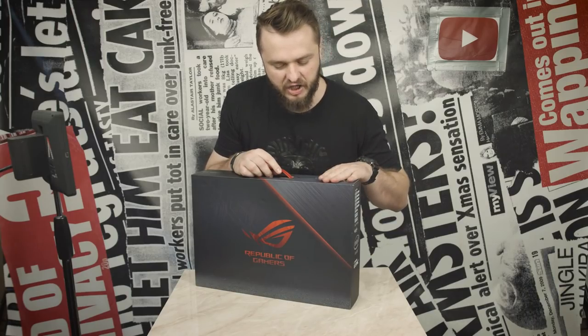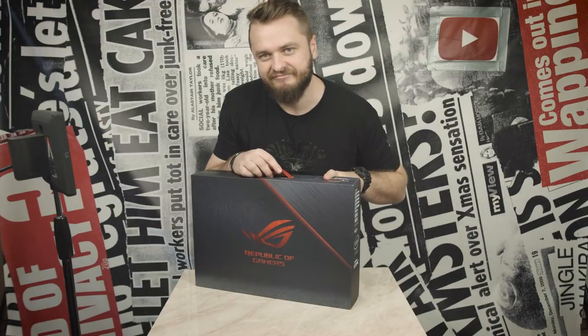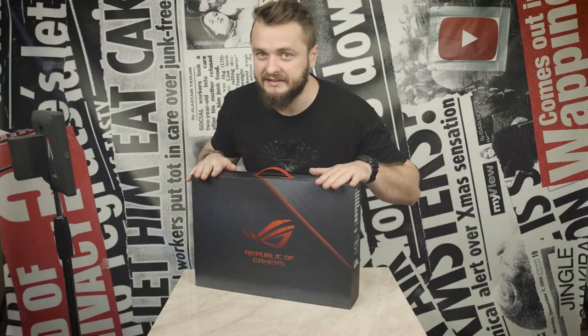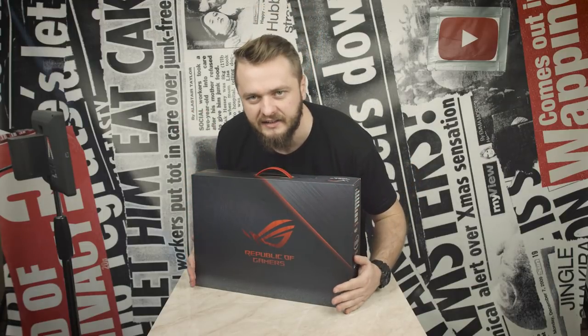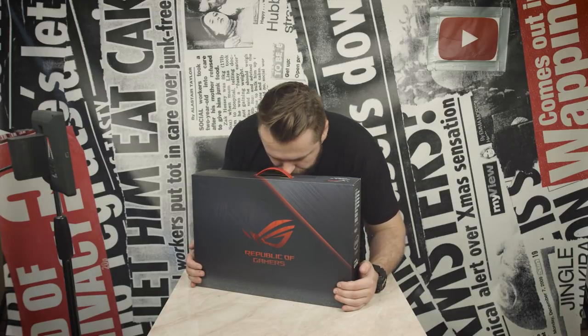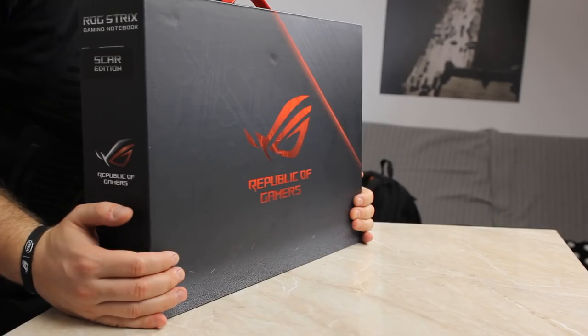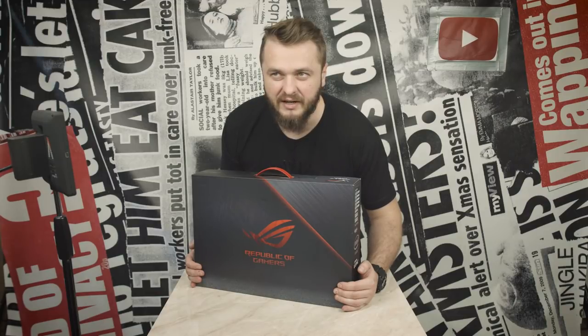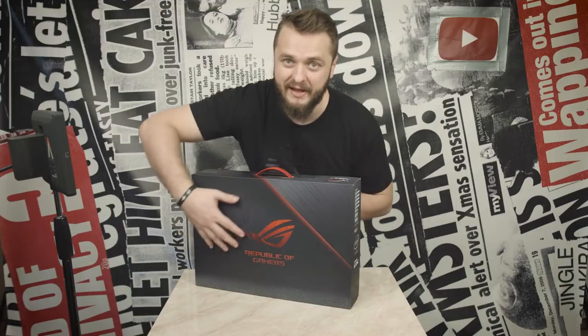I'm gonna call you Diane. Yeah, Diane. So this is Diane. She's fast and she's hot. She smells so good. Oh Diane, I can't wait to open you up. This sounds weird. Anyway, let's get on with it.